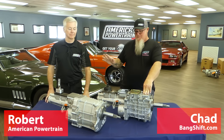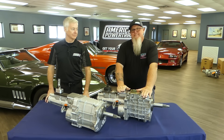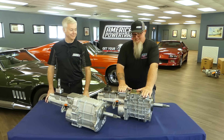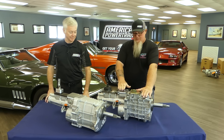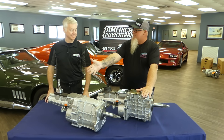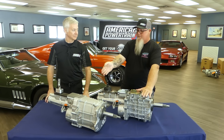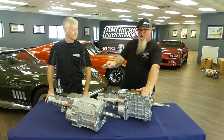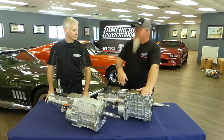I'm Chad and I'm here with Robert from American Powertrain to talk about transmissions, and it's a slightly sad day. This is the TKO — known as the 500 or 600 — and this bad boy is going away. Rest in peace TKO, but there's a new trans in town: the TKX. This is Tremec's newest swap transmission, specifically designed and engineered for hot rodders.